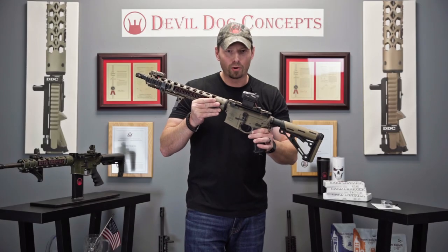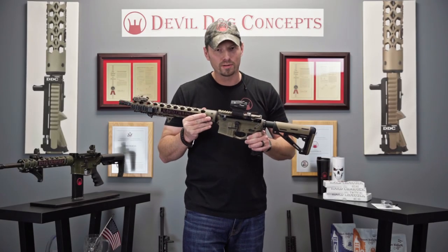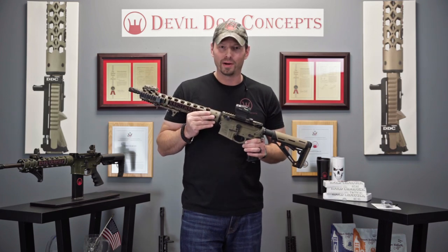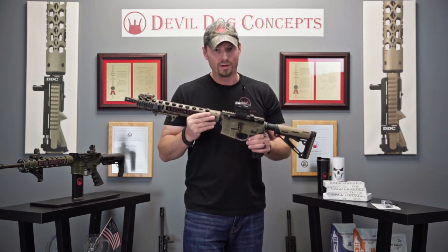Hey, you want to optimize your performance for running your hard charger side charging handle system? I got a little something for you. It's going to make it look a whole lot better and a whole lot more efficient. You're going to want to check this out.